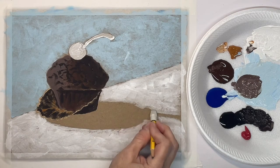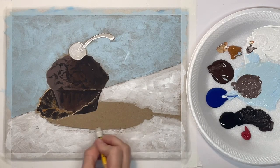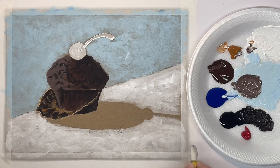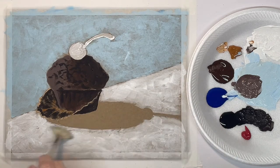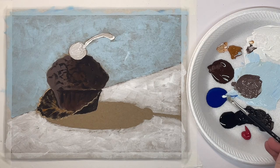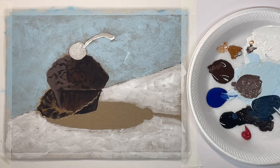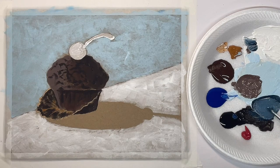Now I want to erase my pencil lines on my shadow before I put my shadow color in. So I'm going to mix some blue and black and a little bit of white and start on my shadow.